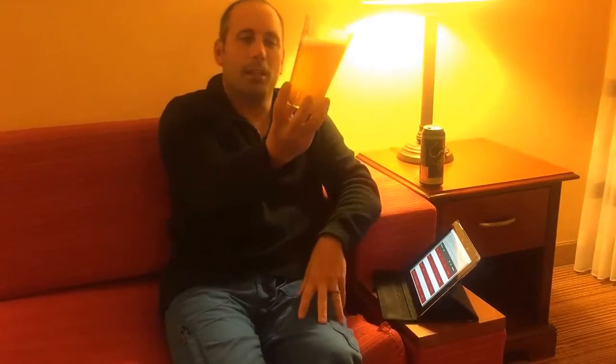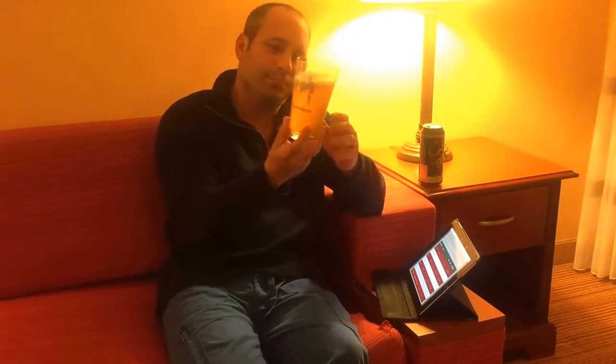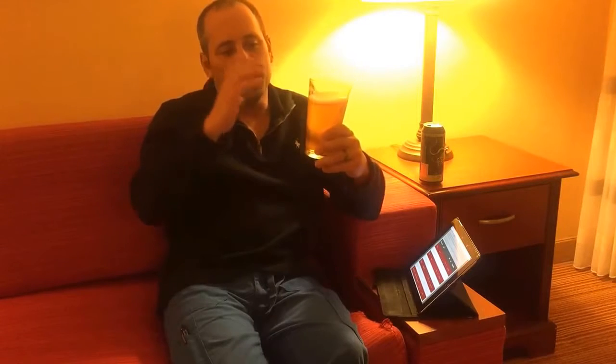Looking at the glass here — I realize the lighting isn't great — it's a little cloudy, but not nearly as cloudy as some of the other beers we've had recently. Nice thick white head on it.